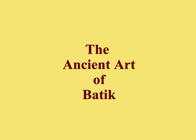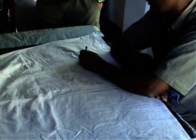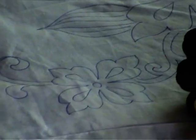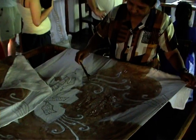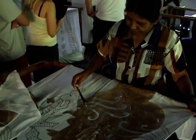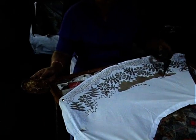Batik is an ancient technique of wax-resistant dyeing. First, the pattern is drawn onto the fabric by a highly skilled artist. Next, dye-resistant wax is applied to the fabric so as to allow the first color to be set.